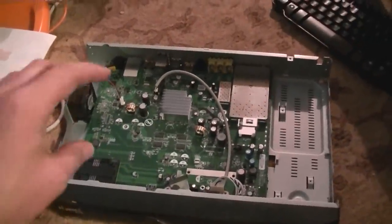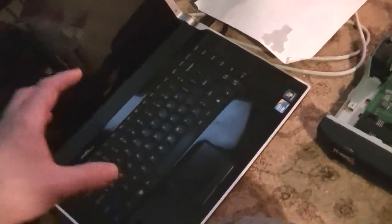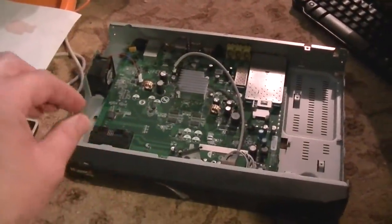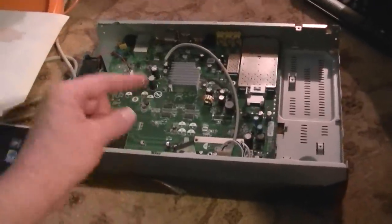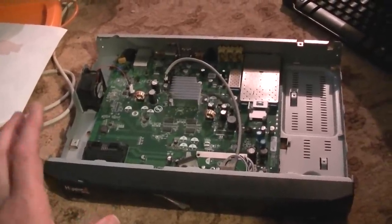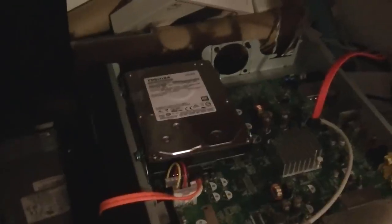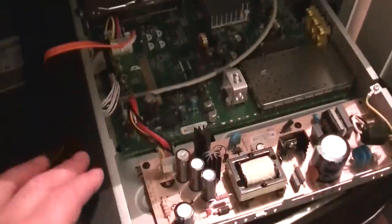The problem is if you try to take the hard drive out and just hook it up directly to your machine with something like a SATA hookup, it will not recognize it. They've programmed these in such a way that the drive has to receive an on signal from the original unit to turn on. There are different ways of bypassing this, but the easiest way I've found is to power up the machine first.